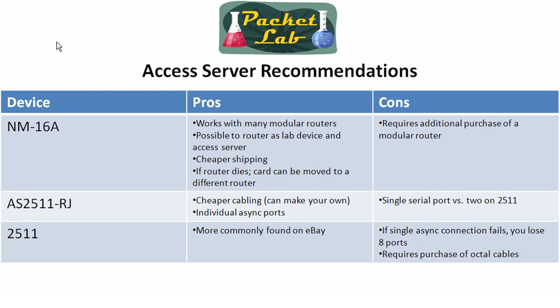All these devices will run you about $150 up to the low $200s, so they're all about in the same price range. Starting with the network module 16A — the benefit is that you can use it with a bunch of different routers, modular routers. Modular routers include the 2600 series, which I absolutely love, and then the 3600, and I believe the 3725 as well. So you have a bunch of different platforms you can use this with.